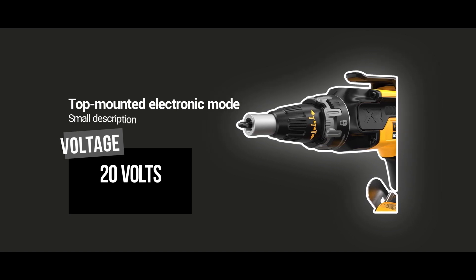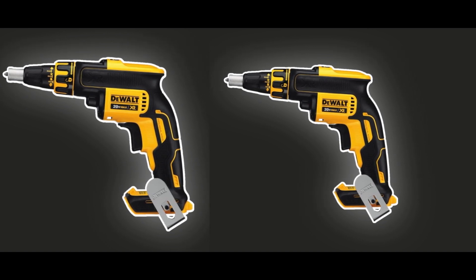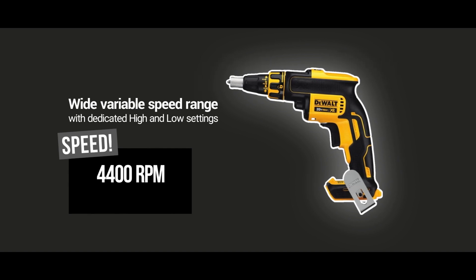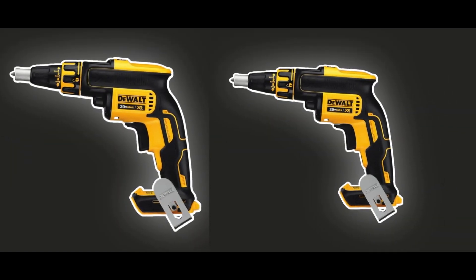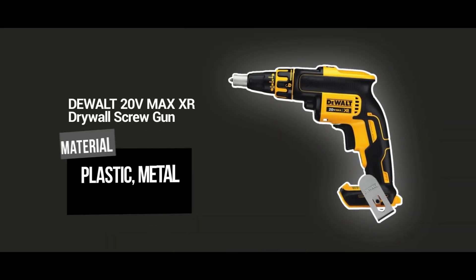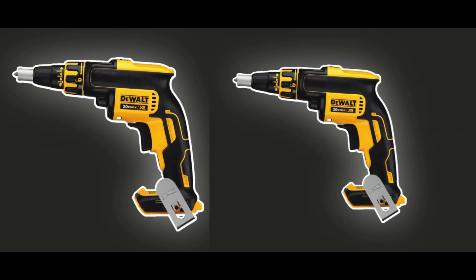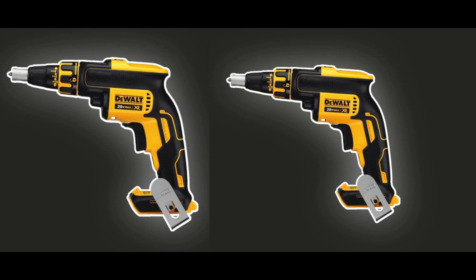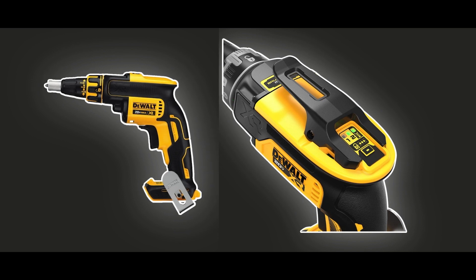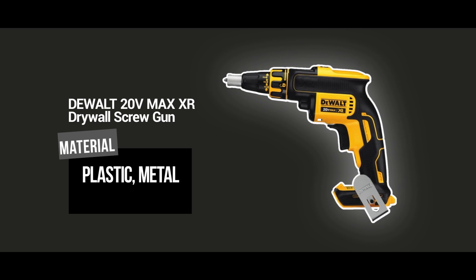This package includes the screw gun, a belt clip, a 20V Max XR 5.0 lithium-ion battery, and a charger — everything you need to get started on your project right away. The battery also provides longer runtime and overall life. Additionally, this tool is compatible with other DEWALT 20V Max XR batteries and chargers, making it even more convenient to use on multiple projects. Trust DEWALT's reputation for durability and reliability; this screw gun will be a valuable addition to your tool collection and help you achieve professional results every time.